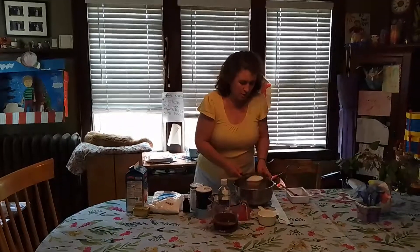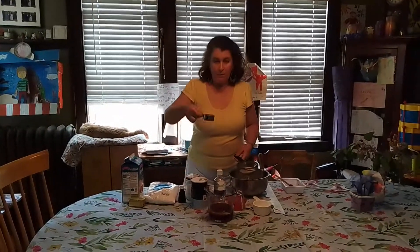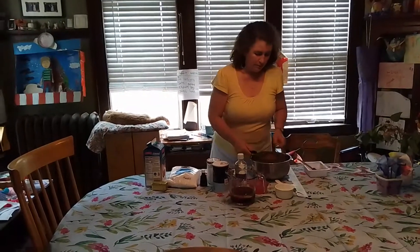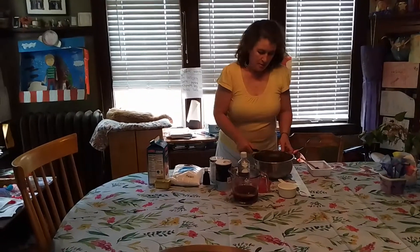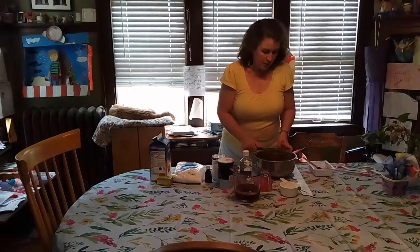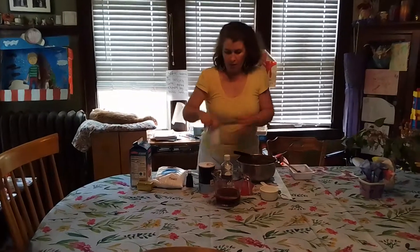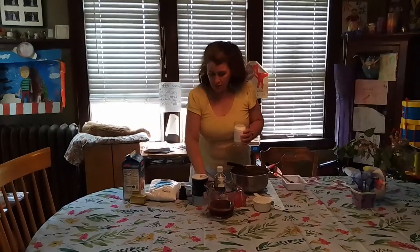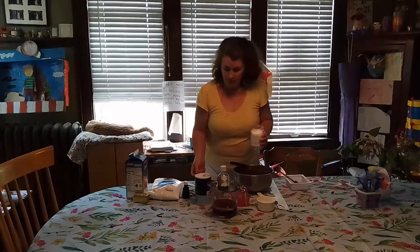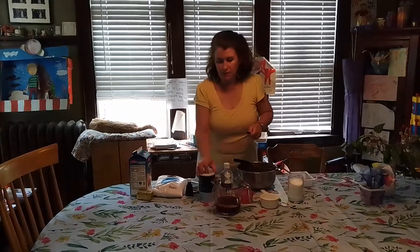One cup of sugar, a third of a cup of unsweetened cocoa powder, one teaspoon of baking soda — and that also gets sifted — and a half a teaspoon of salt.